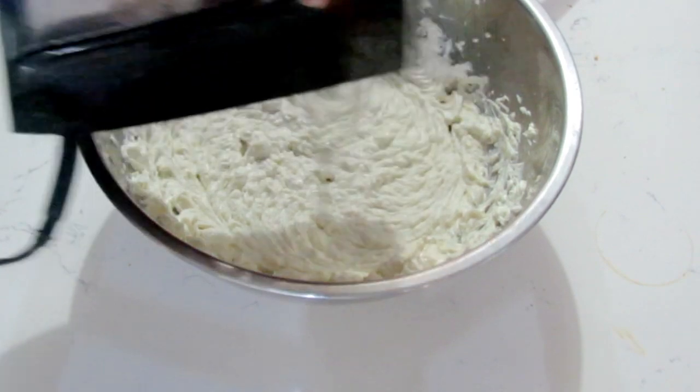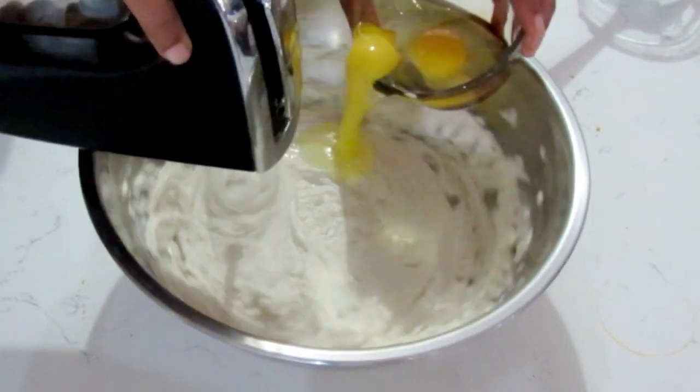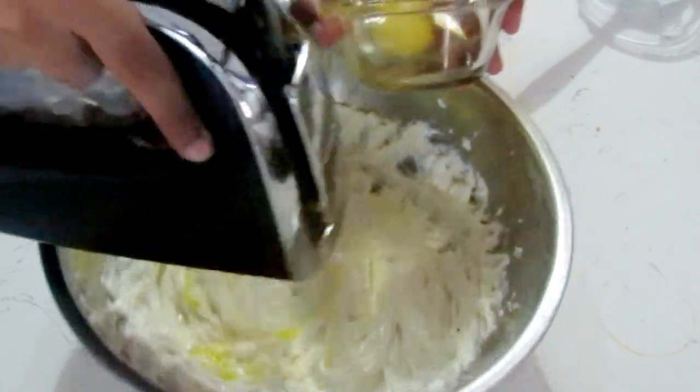I've actually made cheesecakes without the sour cream sometimes — I can't always get my hands on it. I've eliminated it a few times and to be honest there's not much of a difference, so if you don't have sour cream, try it without and it will be just as fine. Once you have that nicely mixed up, add in your eggs one at a time and beat it until it's a nice smooth mixture.